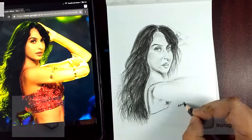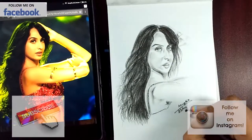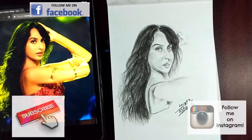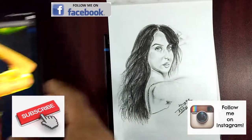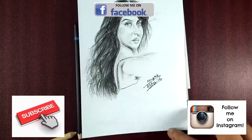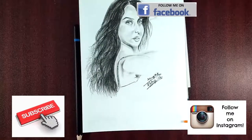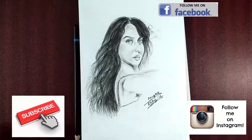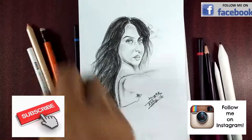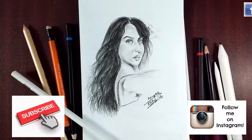Friends, if you have not subscribed to my channel, please subscribe. That encourages me a lot, as I have said every now and then. Please like this video if you have liked the sketch, and share it around on social media and among your friends — whoever is an art enthusiast. That will help me grow as an artist and as a channel on YouTube. Hope to see you soon. Bye bye.